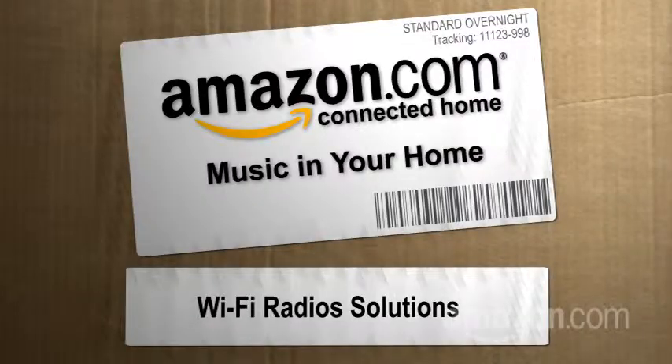Hi, I'm Paul Hochman for The New Simple at Amazon.com's Connected Home. If you want music all over your house, you know from these videos that you need these basics.